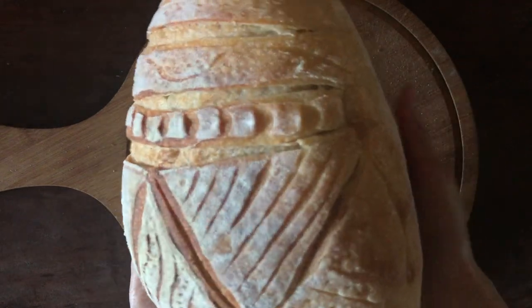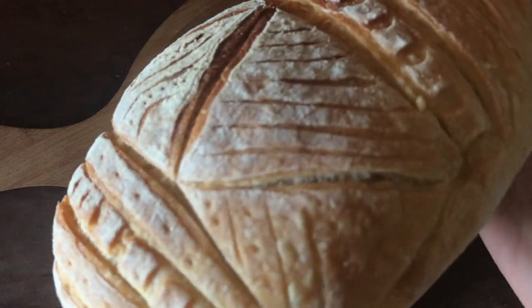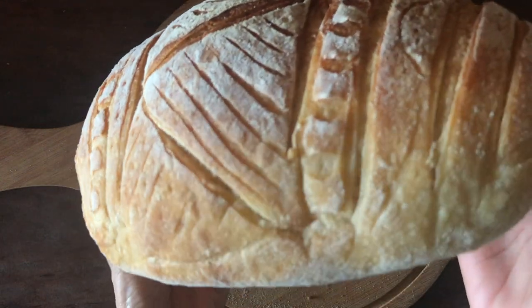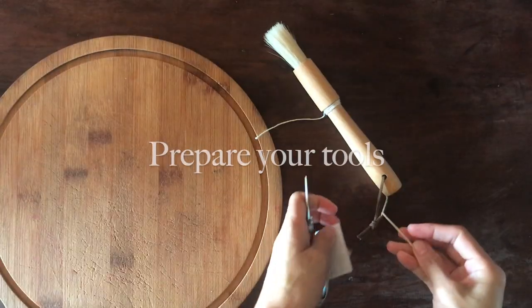In this video I'm going to show you how I created this Easter egg sourdough bread, while I share some tips on how I improved my sourdough scoring skills over time. Let's get started.